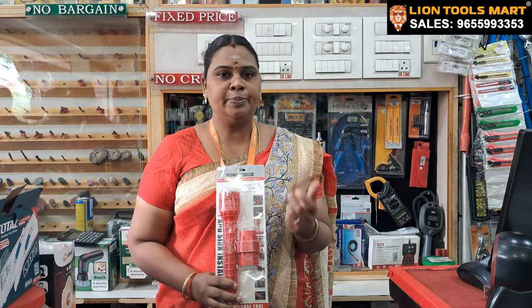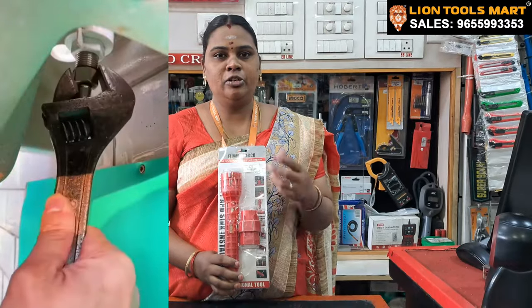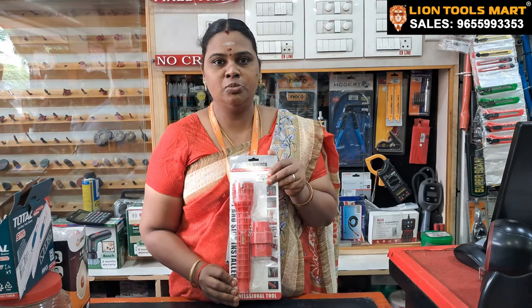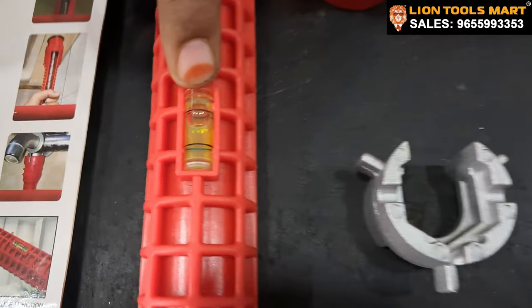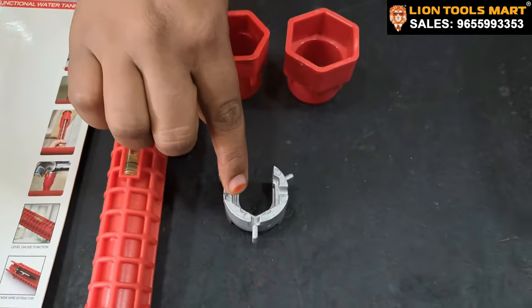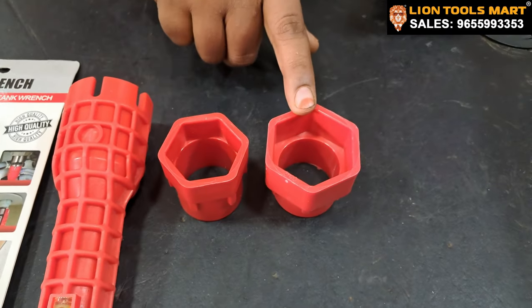You can use LINE TOOLSMART. You can use M4MART in 24 mm and 40 mm sizes.